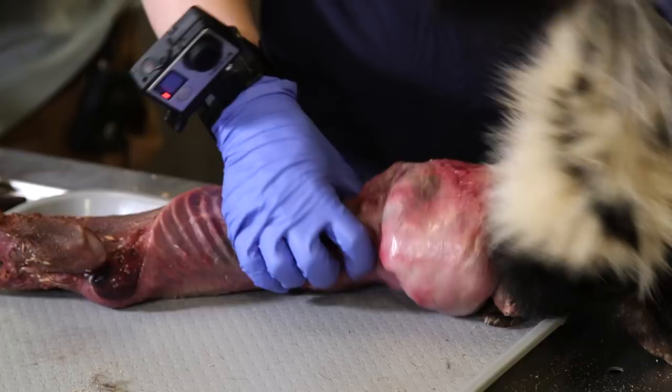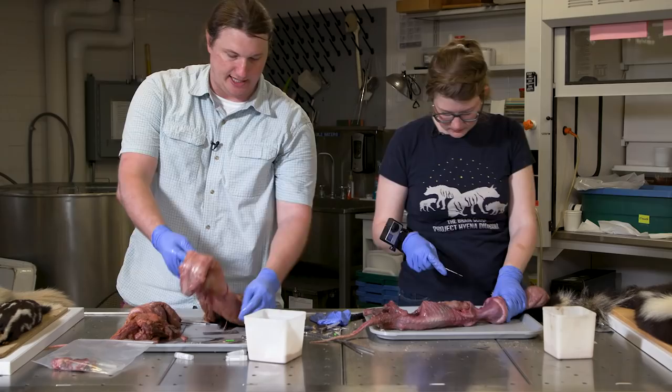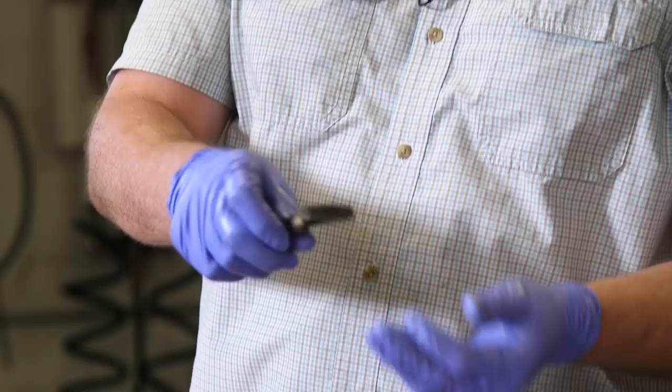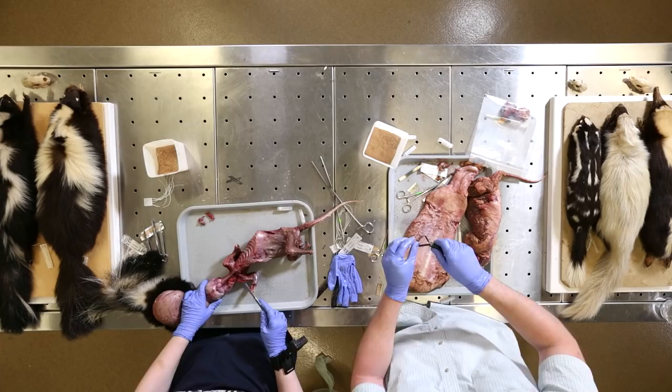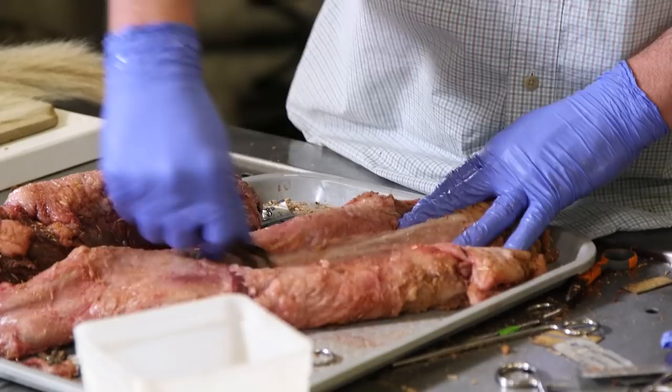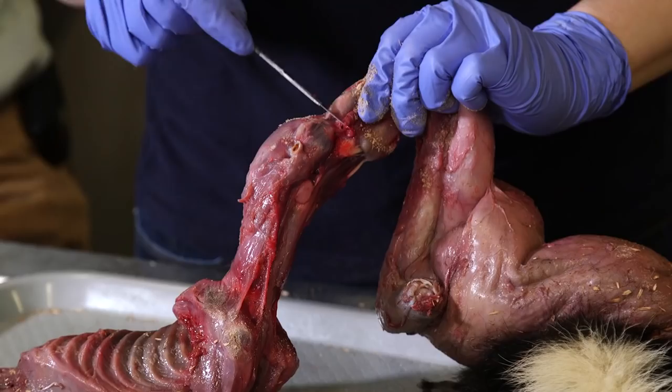Not quite done yet — there are about four hours of fat scraping ahead of me. Real fur trappers use what's called a fleshing beam. We have the handheld equivalent — a fat scraper. It has serrated sides when you first start off to help grip the fat, and then the most important side is the sharp side for actual scraping.